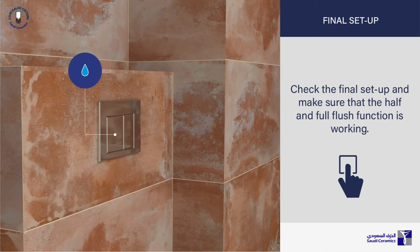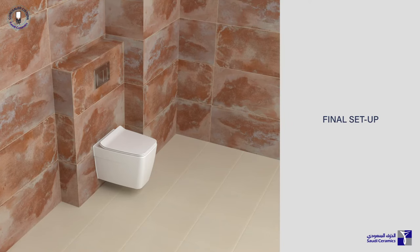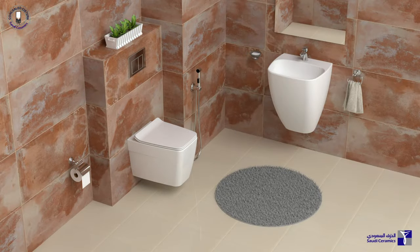Check the final setup and make sure that the half and full flush function is working. Congratulations and enjoy your complete bathroom experience with Saudi Ceramics.